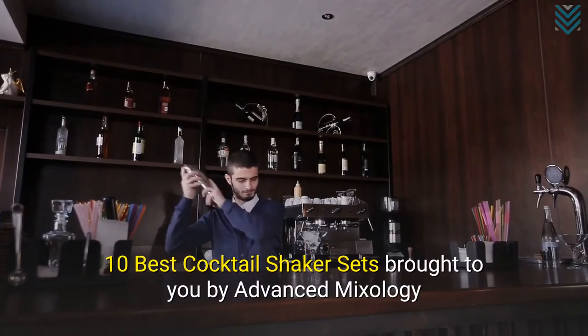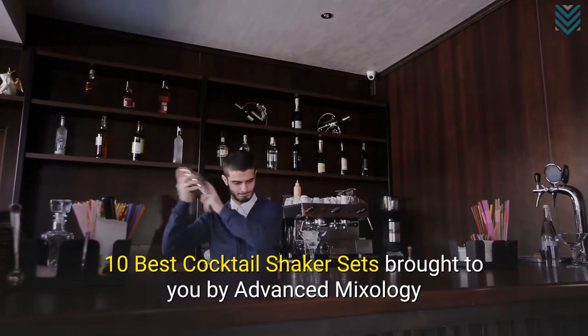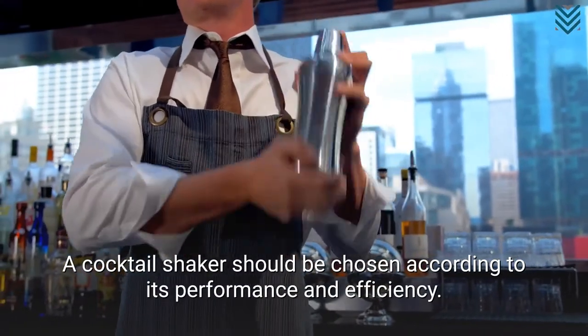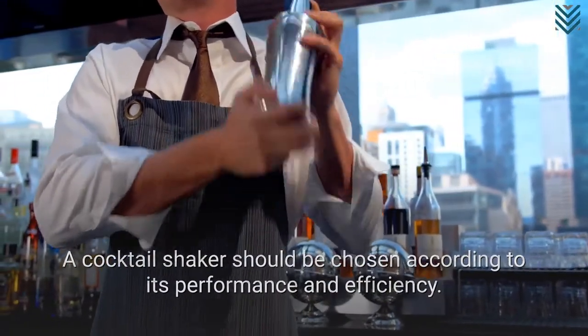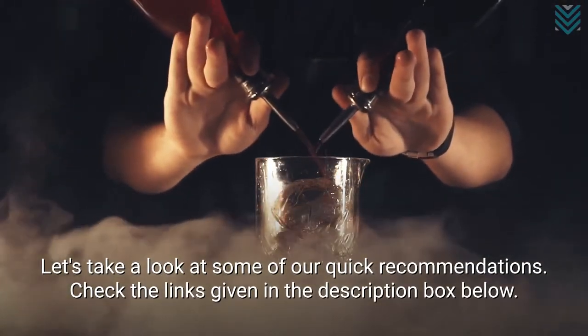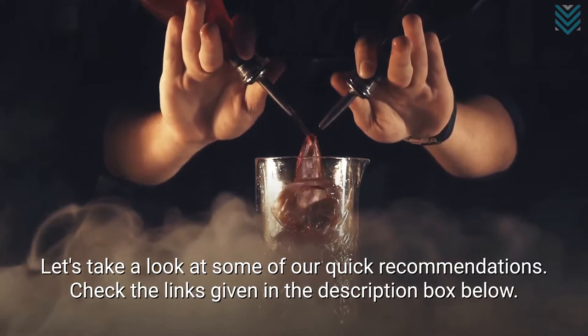10 Best Cocktail Shaker Sets, brought to you by Advanced Mixology. A cocktail shaker should be chosen according to its performance and efficiency. Let's take a look at some of our quick recommendations. Check the links given in the description box below.